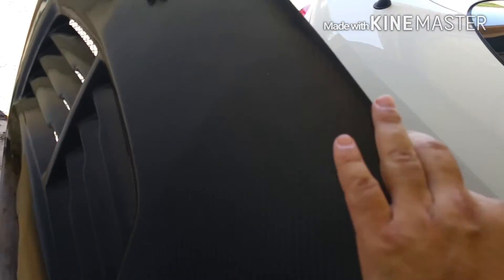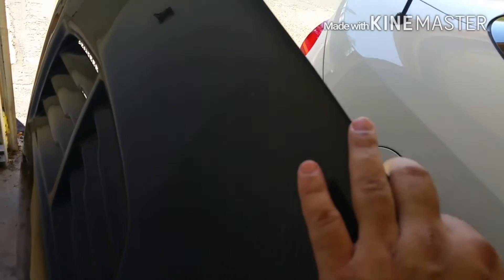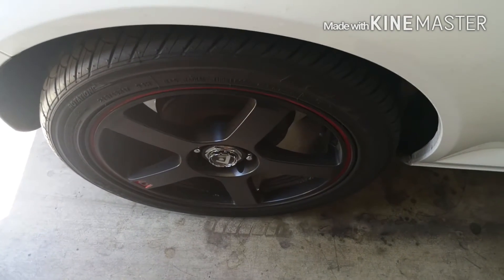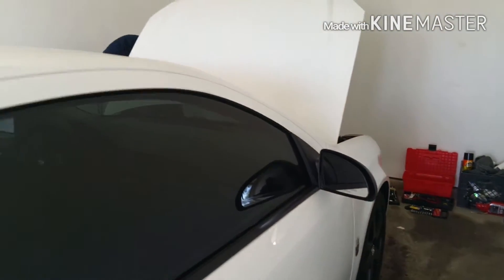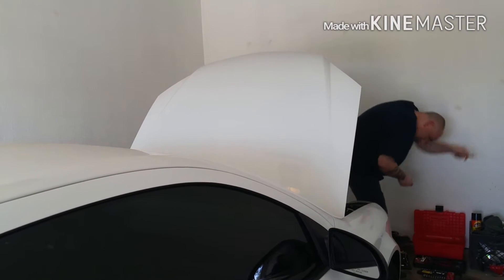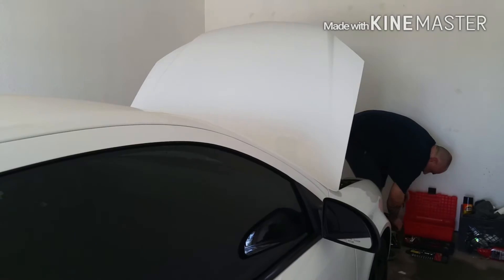He has me waiting right here holding his stuff. He's got a carbon fiber hood right here — brand new, spanking new carbon fiber, pretty sweet. This is his car. He's got the new shoes on it, tinted exhaust. That's the old hood right there — we're going to switch that out.